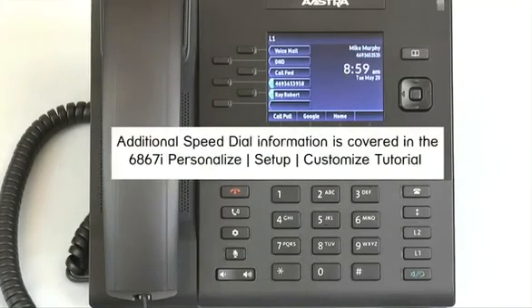Additional information on speed dial is available in a separate tutorial titled 6867i Personalize, Setup, and Customize.